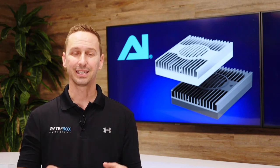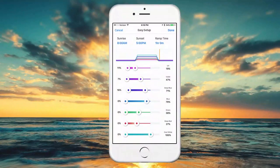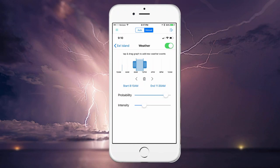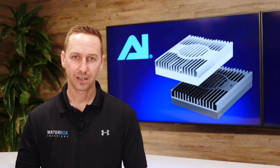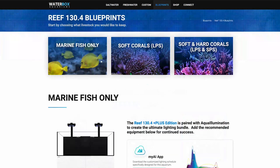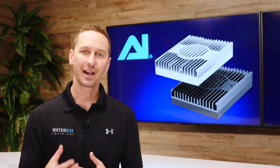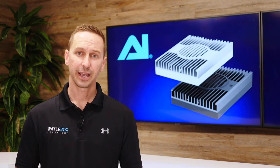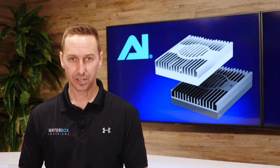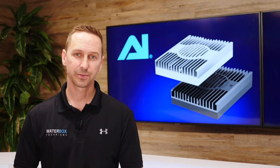One of the new features of this light is a dedicated moonlight channel that actually simulates the natural lunar color. The mounting system for the new Hydra series has not changed, so if you have existing mounting hardware, you can use the new lights with that mount. The My AI app has been completely updated — it now connects to your light extremely fast. It also has sunrise, sunset, color mixing, lunar cycles, and weather. You can visit waterboxaquariums.com and download a predetermined blueprint designed specifically for your aquarium, then upload it to the My AI app by going to Control and Preset.